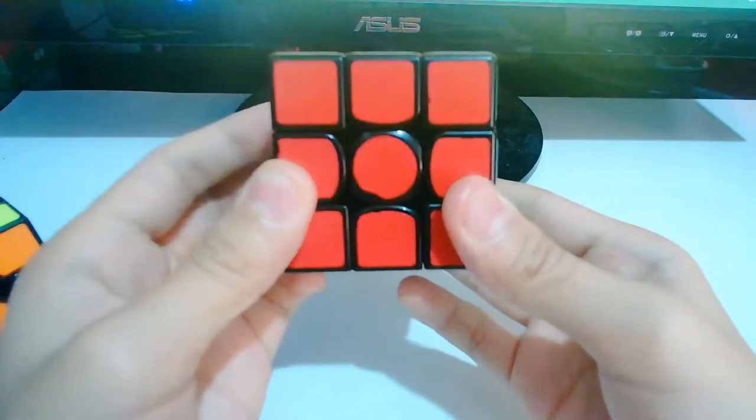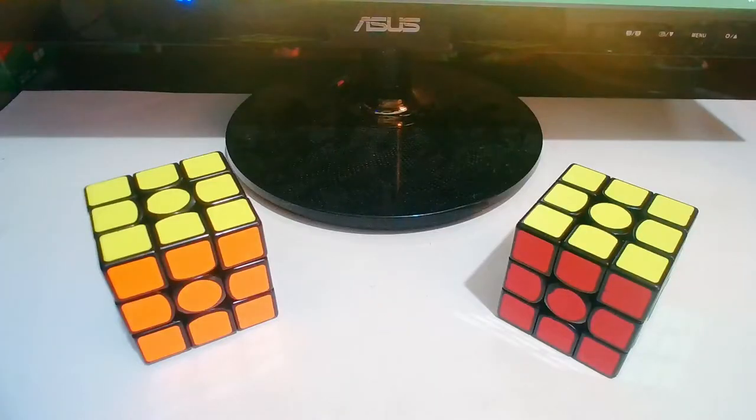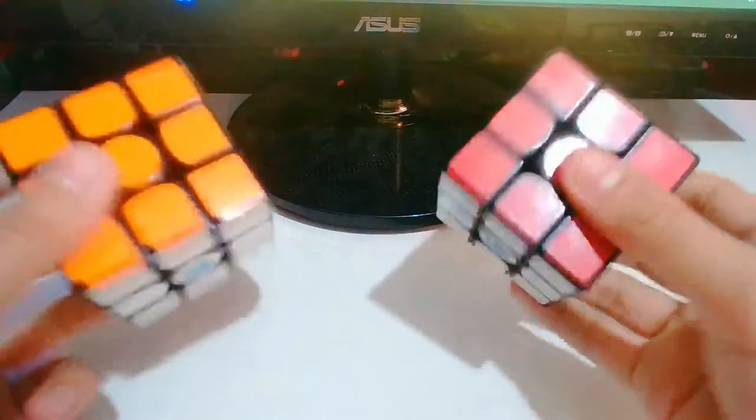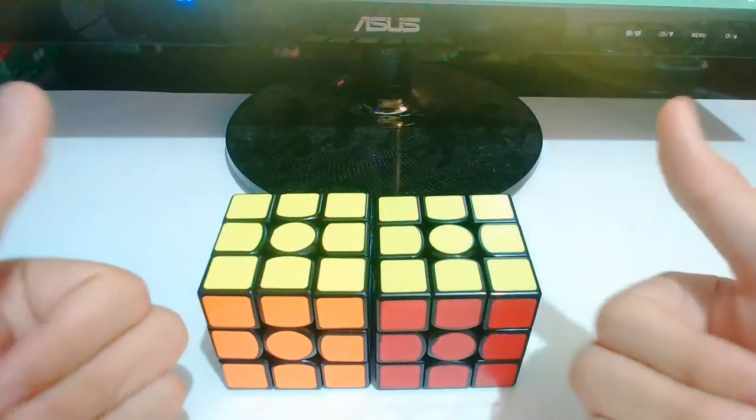I think the GAN-X corner cutting is excellent actually. Which one is better? I think the GAN-X is better. What do you guys think is the best? Comment down below. Like and subscribe, and enjoy your day. Peace.